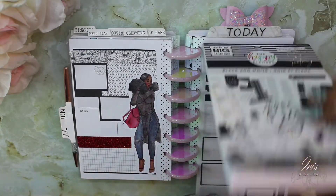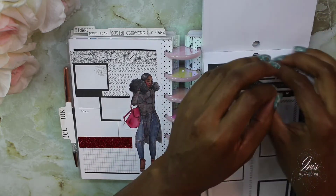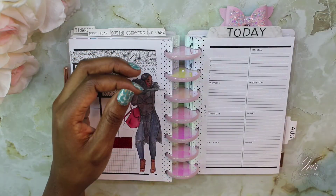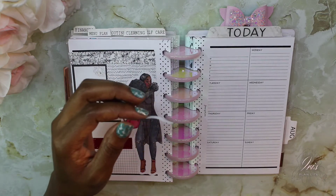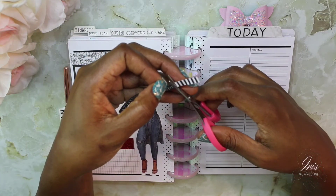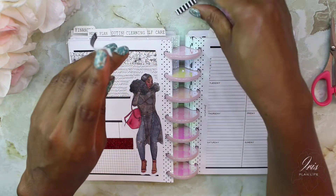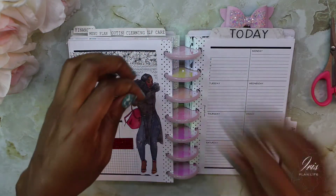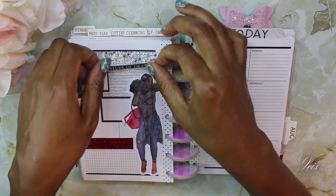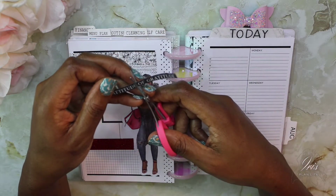Now I'm back in the black and white sticker book and I'm going to take this sticker that says 'attitude of gratitude.' I'm actually going to cut it down and take off these little black and white stripes — just add the fruit portion. Actually, I'm going to chop it up even more into each individual word.